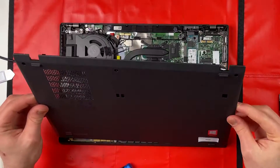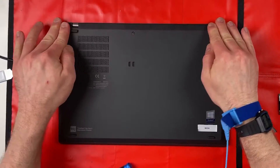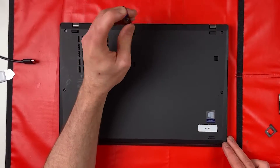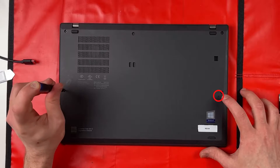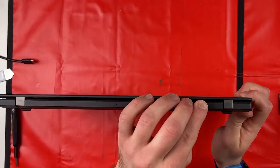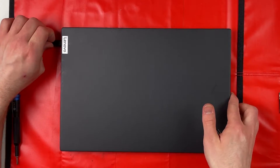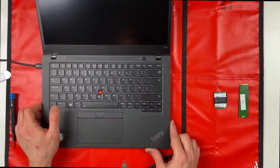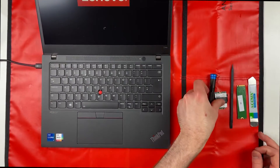Now I'll show you how to put the base cover back on — place it from the bottom, make sure everything's lined up on the top, and click everything in. Just a little note: there is a keyhole down here to reset the laptop if you're having any issues with software or even hardware. Sim tray back in, turn the laptop on and log in — because we disabled the battery there's a little flicker and we're back. Hope you found this video helpful, please like and subscribe. Have a good day!